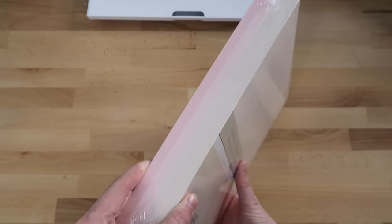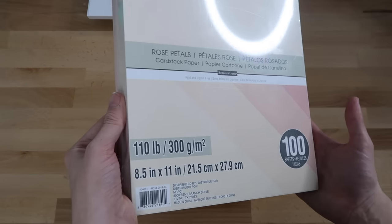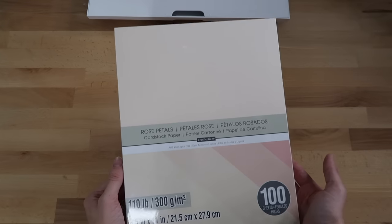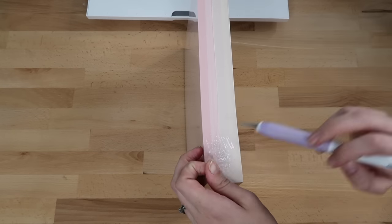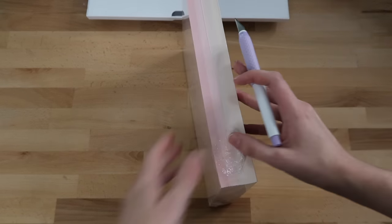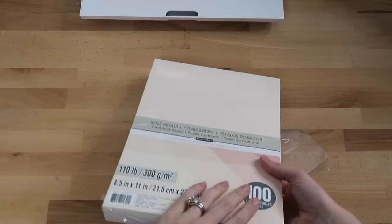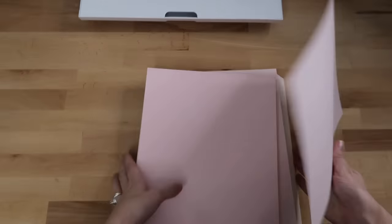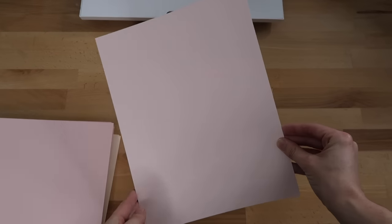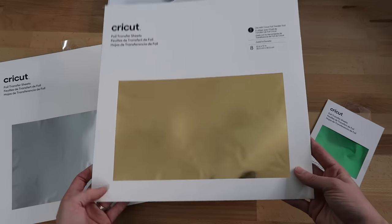The heavy cardstock I'm using is 110 pounds — I bought it from Michaels. It's thicker so it's great for bookmarks, and I'm going to be using the lighter color pink. Other materials compatible with the foil tool include varying weight cardstocks, paper such as deluxe watercolor, pearl, and printer paper, vellum, printable vinyl, printable sticker paper, craft board, matte board, poster board, glossy and matte photo paper, and faux leather.